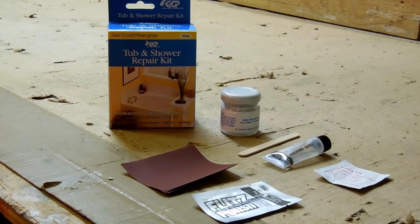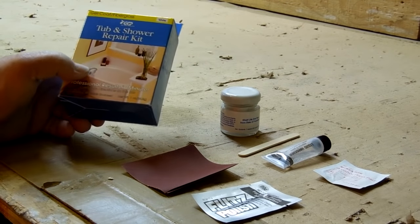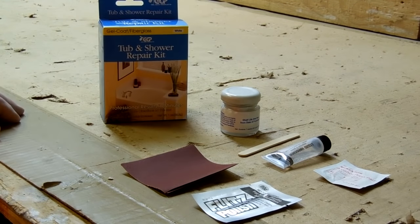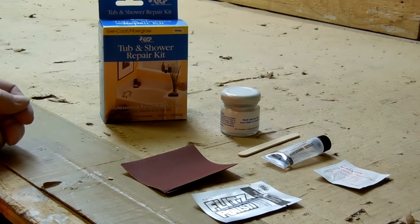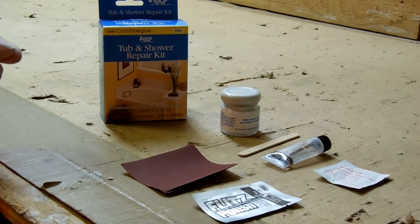I was called out today to do several repairs at a wholesale yard, and one of the repairs requires me to use this kit that I picked up at Menards a while back. I figured it was an opportunity to make a video and show the proper application for this product. It's in four different steps: preparation, filling, sanding, and polishing, and throughout the course I'm going to explain to you what I'm doing.